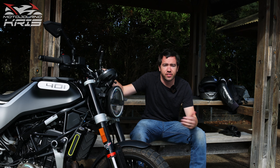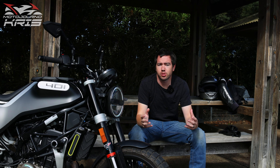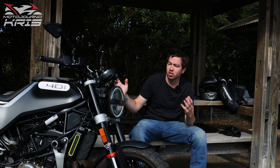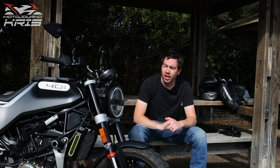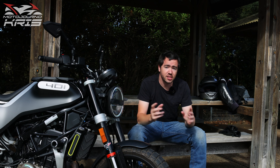Hey there riders, Motojourner Chris here today. I wanted to talk about the five things that I hate most about my Svartpilen 401, and the five things which probably impressed me the most after coming up on close to a year of ownership. While I haven't done the kilometres I would have liked on the Svartpilen 401, there's certainly no regrets about buying the bike as a whole. However, there are a couple of features which do stand out as areas I'm just not so enamoured with. So let's have a look at them.